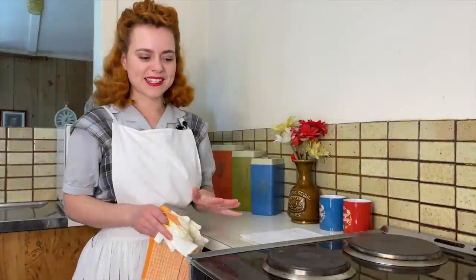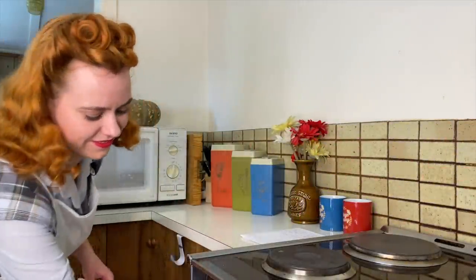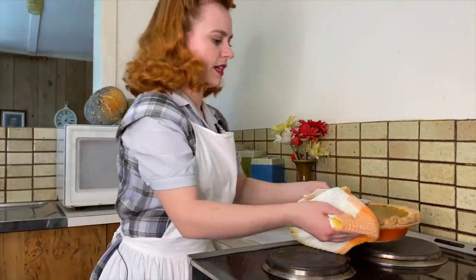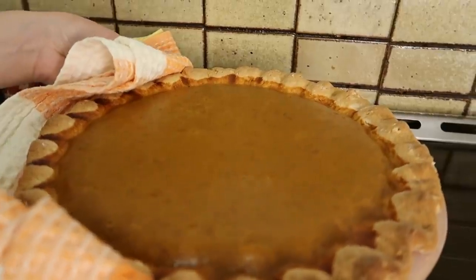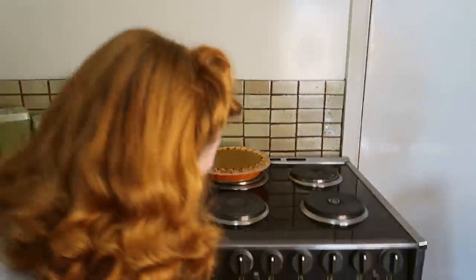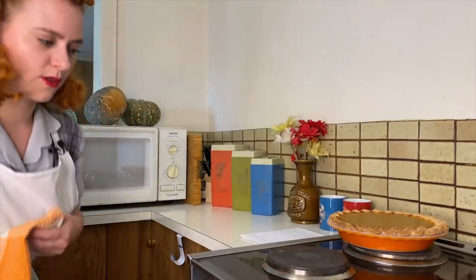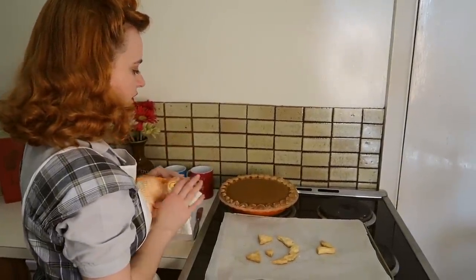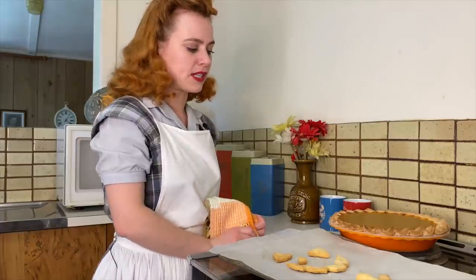The pumpkin pie is done, it smells delicious so let's take it out. It should have a little bit of a jiggle to it. We also have our little jack-o-lantern face. We need to let this set on the bench for 15 minutes to half an hour to let it cool down and then we can cut into it.